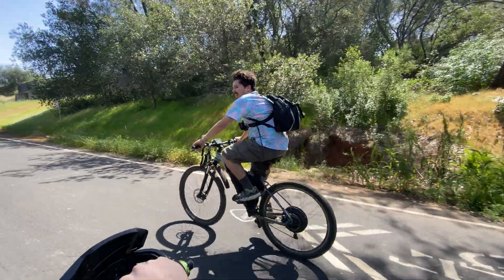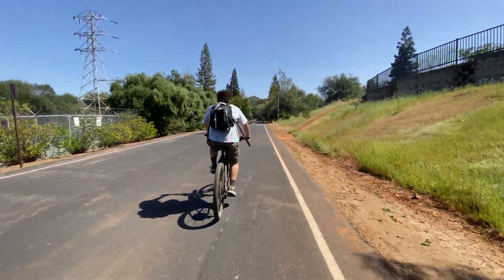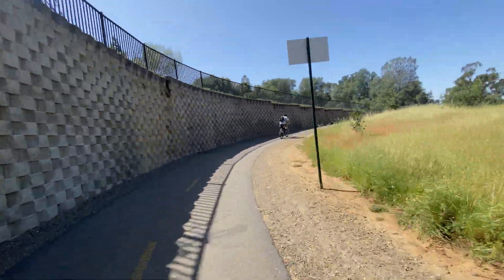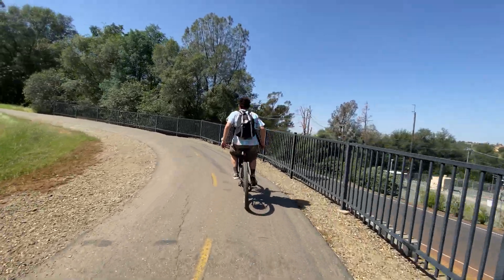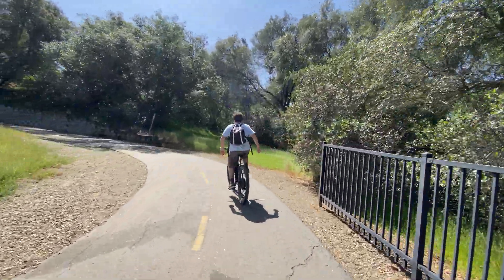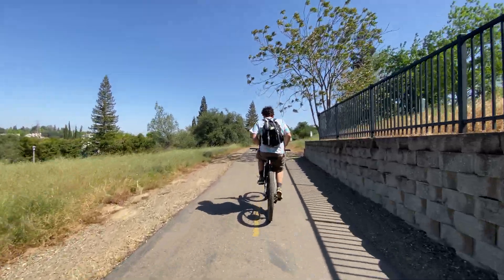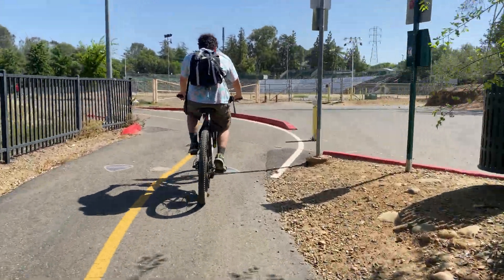They're approaching the beginning of the prison section of the route, which has a big guard tower. The halfway mark on the route is where the path connects again at the bridge — that's where they loop back.